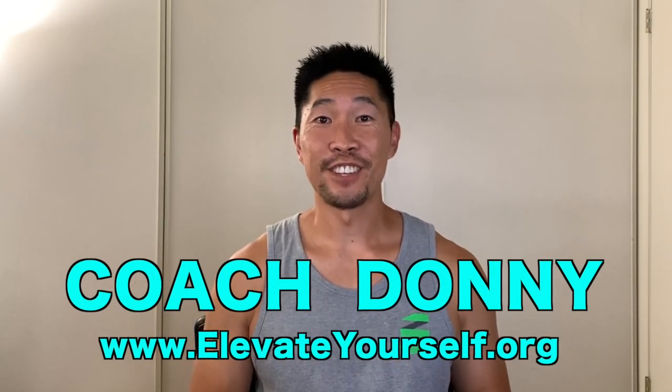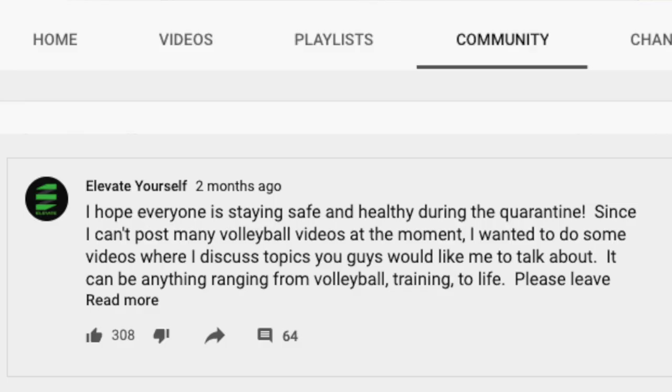What's up guys, this is Coach Donnie with elevateyourself.org. Two months ago, I posted on my YouTube community section asking you what topics you would like me to discuss since I couldn't post any volleyball playing videos.